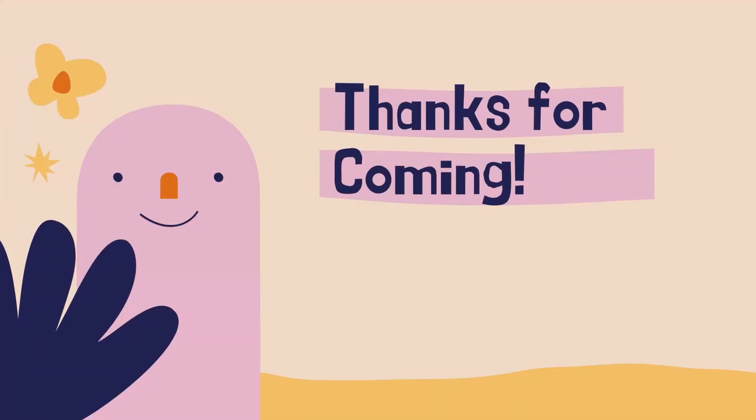And that's it. I'll see you next time. Bye-bye!